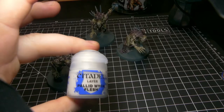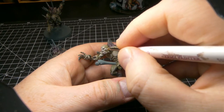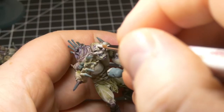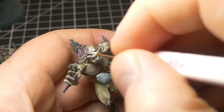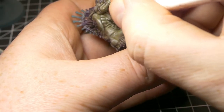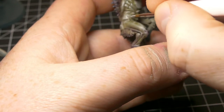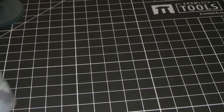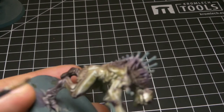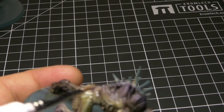Pretty happy with that. Next, it's on to pure Pallid Wych Flesh — just going to use this on its own to highlight all the light areas and any sharp features on the face. Add small highlights to all of the flesh except for the purple. Then make a glaze with the Athonian Camo Shade and Lahmian Medium, quite thin — just enough to tint the colour and blend our layers together. We don't want to undo the work we've done by making it too dark; we just want it there to tie everything together.